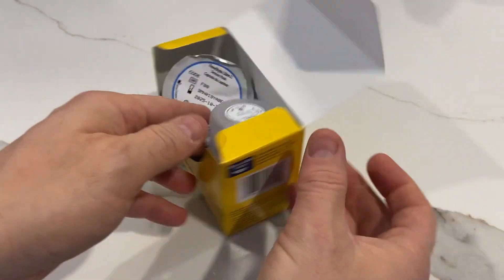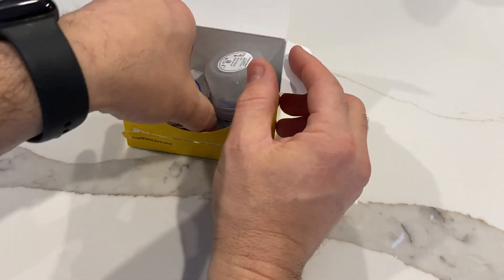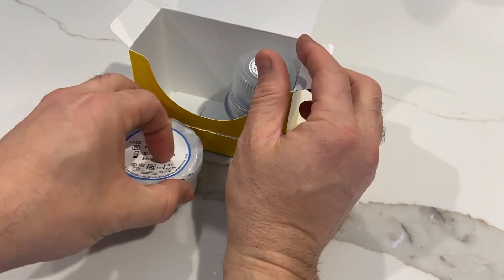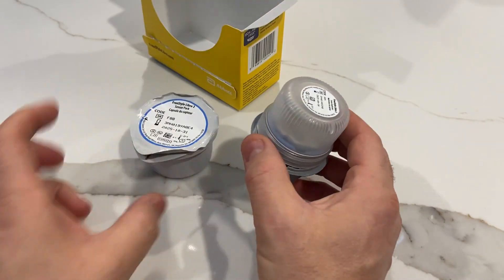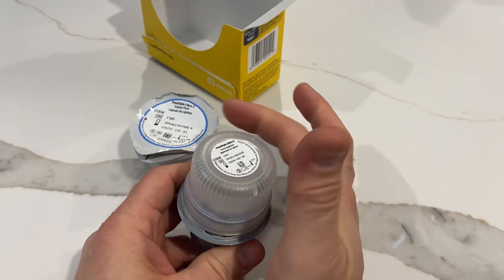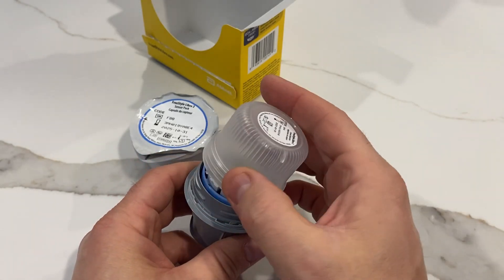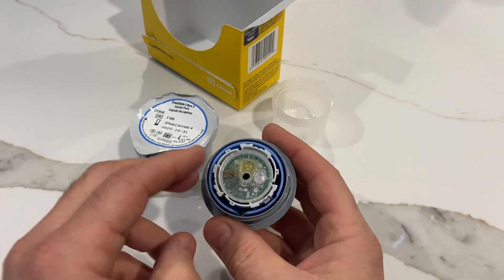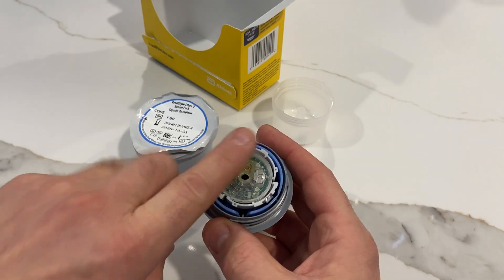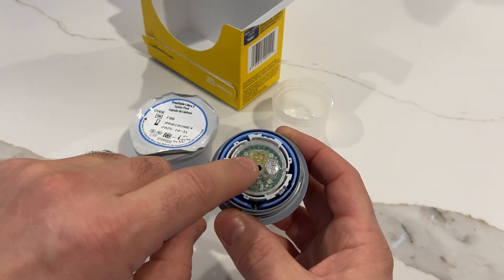I just want to show you the delivery system — this has already been used, but I can show you how it works. There are two components. The sensor is actually on this thing. Apparently they're matched with some kind of code here, not sure why, but they're matched up. This is normally covered with a sticky film, because that's the sensor right here. We're going to look into that later.